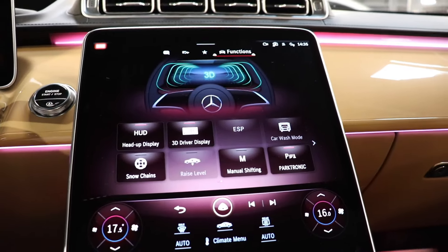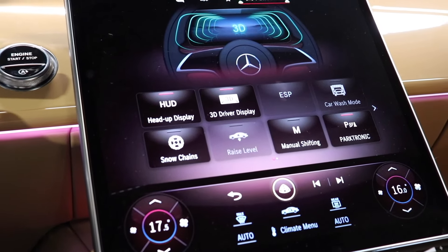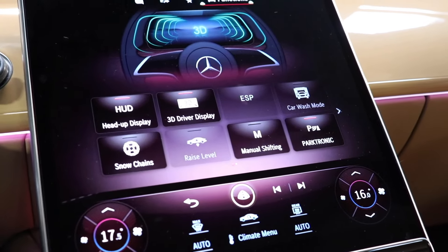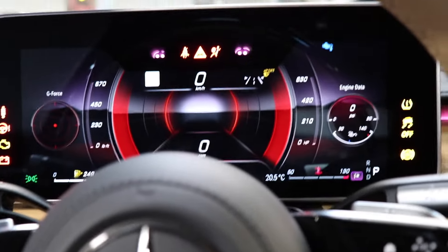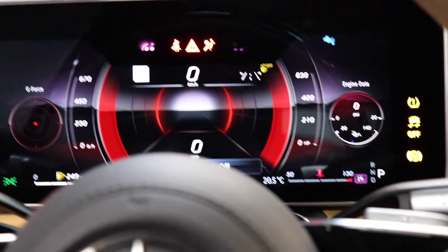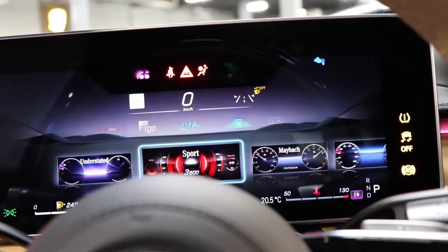Coming down, pressing the car button pulls up different things like your 3D cockpit. You have your heads-up display, 3D driver display, car wash mode, snow chains mode, raise levels — this car comes with air suspension — manual shifting, and parktronic. The 3D driver display is really cool: the display in front of me looks very realistic and is actually 3D. If you turn it off it becomes a standard display like on many cars, but with it on you get a full 3D visualization. In navigation mode, the 3D map is right in your face — it's very different from a normal Google Maps display.